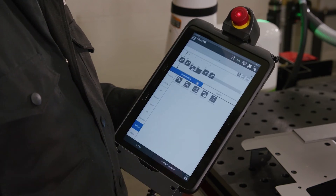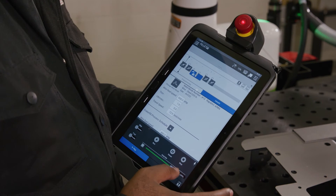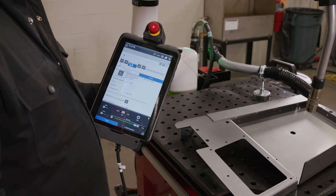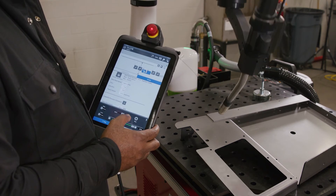If we turn the teach pendant off by pressing the button in the top right corner, we are able to run in auto mode. Once in auto mode, adjust your speed as desired. You can now run through the points just recorded.